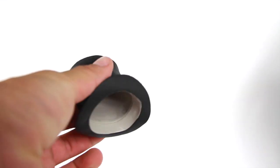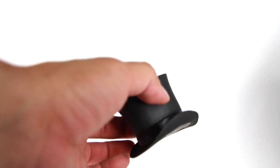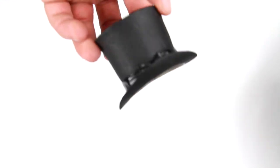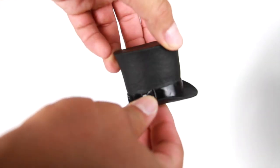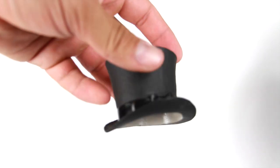Some of the accessories he comes with: he comes with his top hat right here, which is a soft rubbery material. You can see the inside is pretty much just black, and there's a little ribbon detail around it. Then there's the bow tie as well. So again, soft rubbery material for the hat.